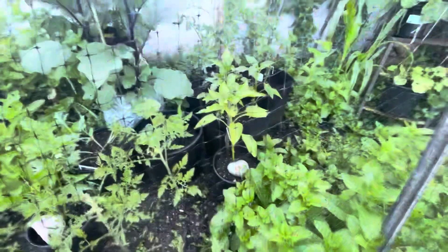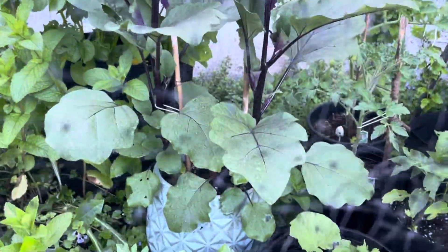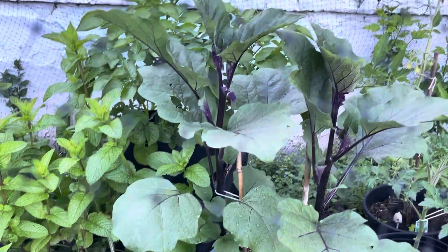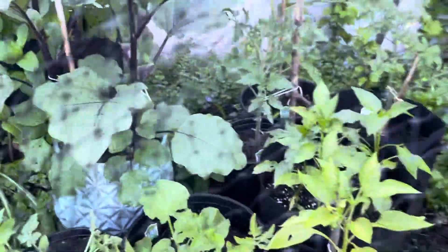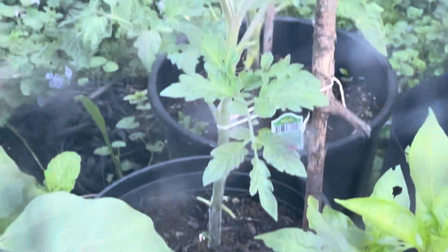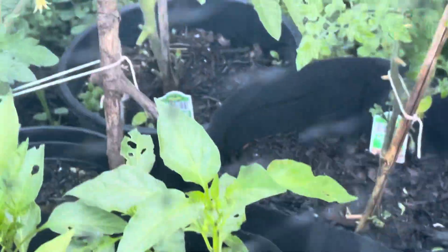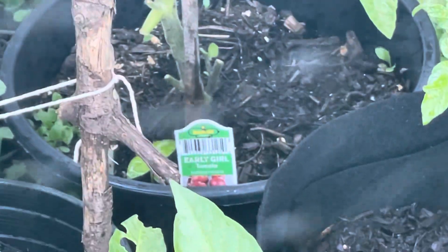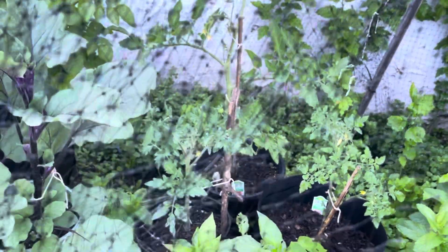That one is the Japanese eggplant, which has nice flowers on it. Then we have a Black Prince tomato right here with some flowers. In the back we have Early Girl tomato with flowers and with tomatoes on it — yeah, there are the tomatoes back there.